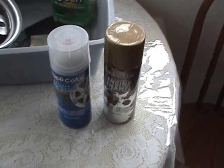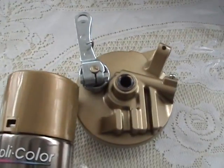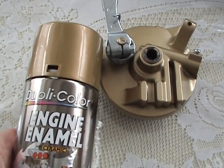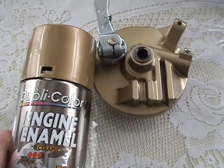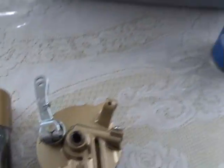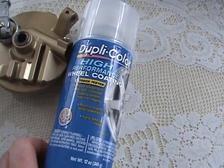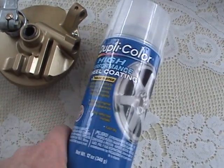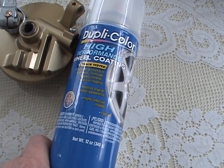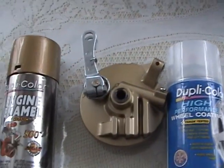I went out and found some Dupli-Color — this is the only color I could find that was close to the original color. It's an engine color and I'm going to try it. I think if I put it on and put some clear over it, the clear is going to make it a little bit darker, but we'll see. This is wheel coating in clear — a high performance clear that resists brake dust, chemicals, cleaning solvents, heat, and chipping, which means it's probably just about as good as anything else.